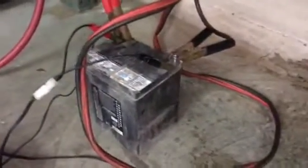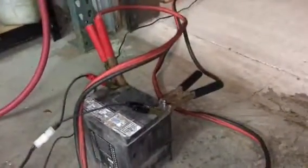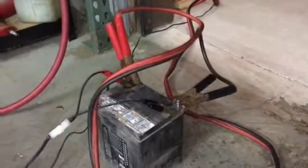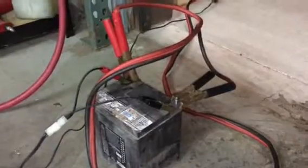It's jumper-cabled back to a normal 12-volt motorcycle battery, and then we have a one-amp manual charger — not an automatic charger — charging the battery as the battery is using its power to do the electrolysis.